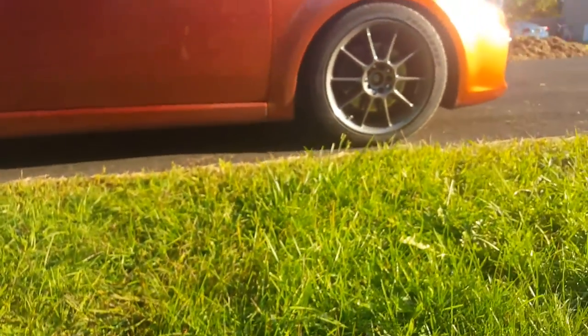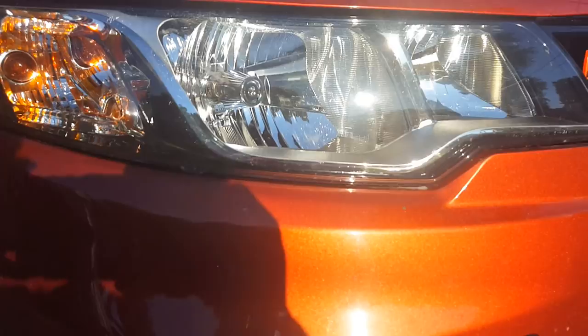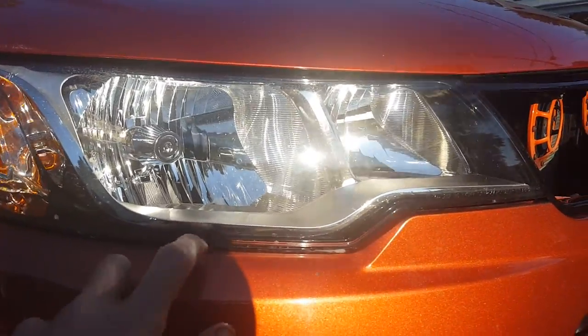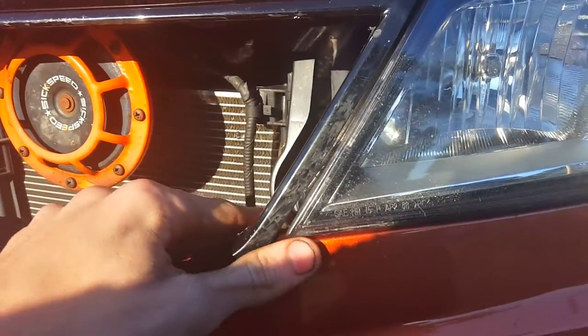I did something bad. I took the splitters off — I don't know if you can see it, but there's an actual gap between my headlight and bumper now. I think I broke the clips underneath my headlight. I'm taking my bumper off today. This side is up but not where it should be — it should be right here. I definitely broke the clips.